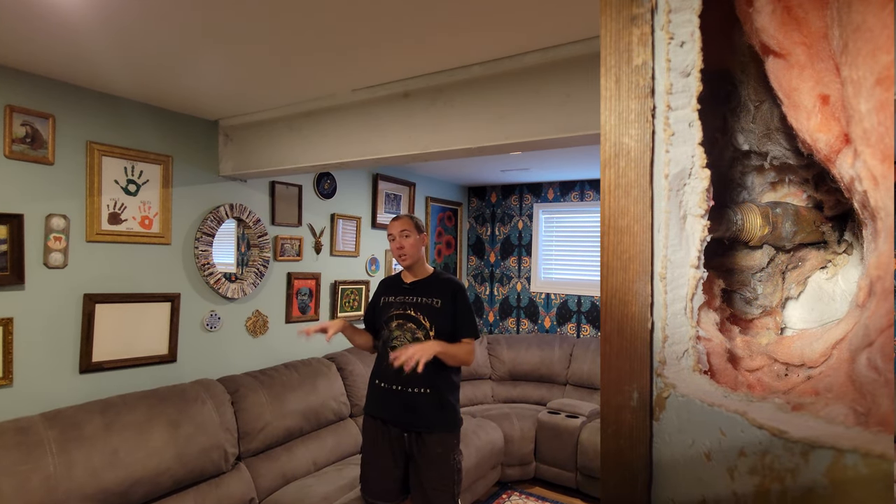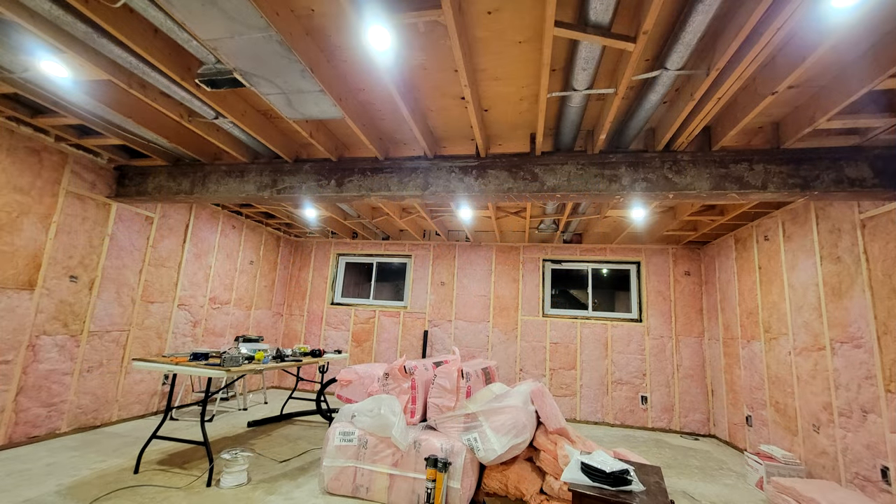Before we head out into the garage and start cutting up some wood, a little bit of backstory on what's going on here. We moved into this house about a year ago, had a flood in this room immediately because of a burst pipe, and this room is thus fully renovated. I left this beam exposed because we thought it would be cool to cover it up with some kind of fake wood instead of just drywalling over it.